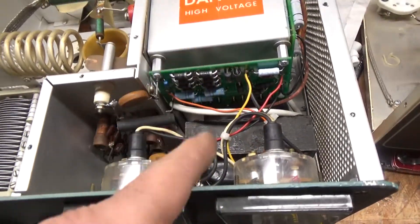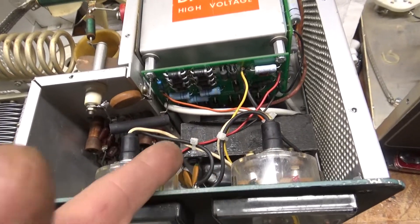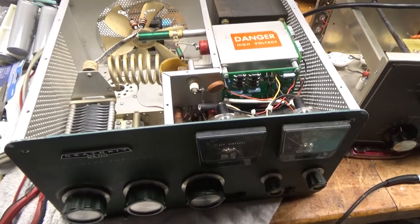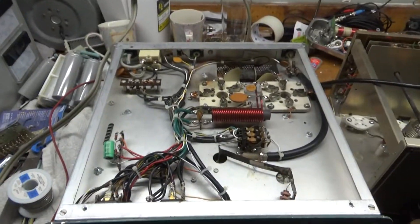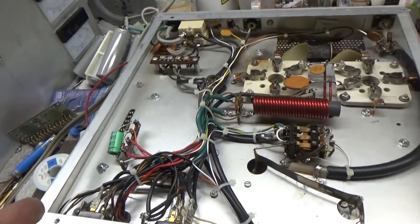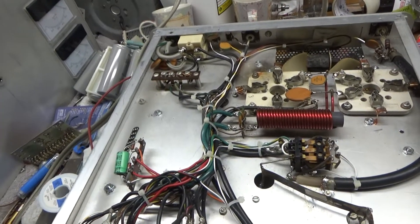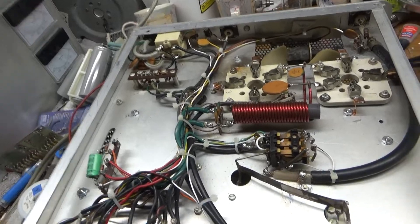New filament transformer — customer provided a new one, he had it at his house, so I put it in. I just remembered I had shown the new filament transformer before. I don't always do the video on the same day, so sometimes I repeat myself — I'm not losing my mind or anything.